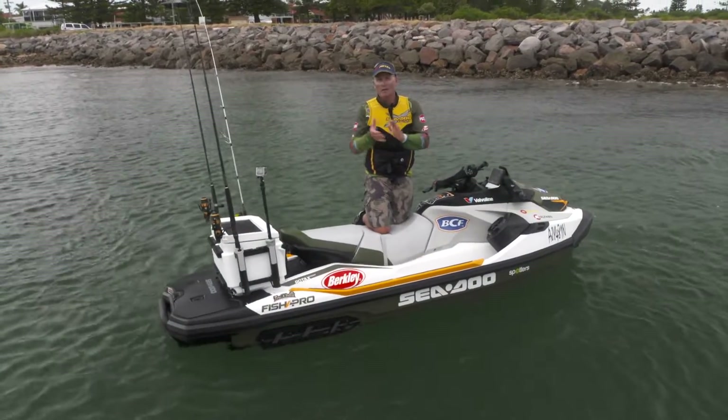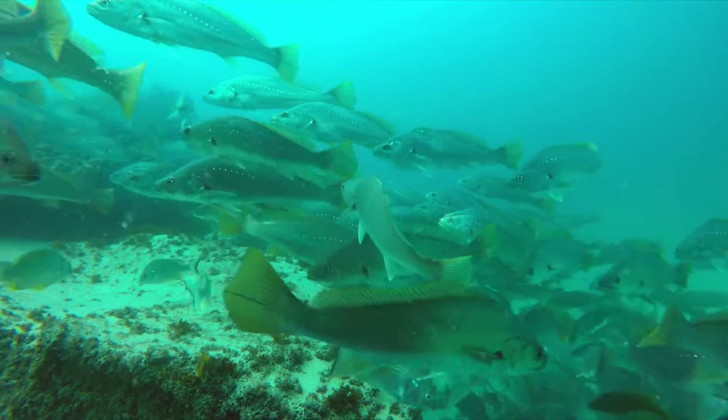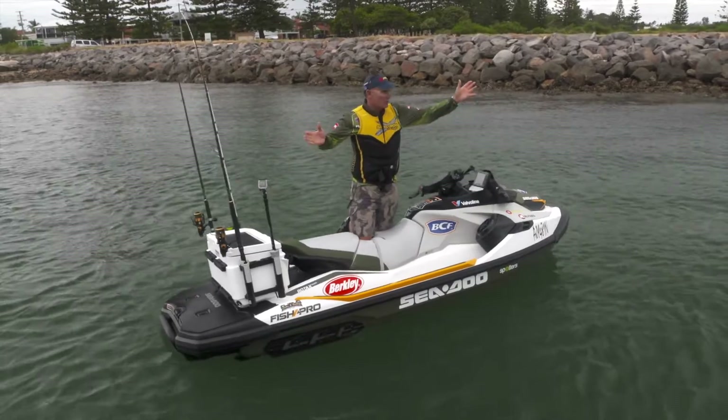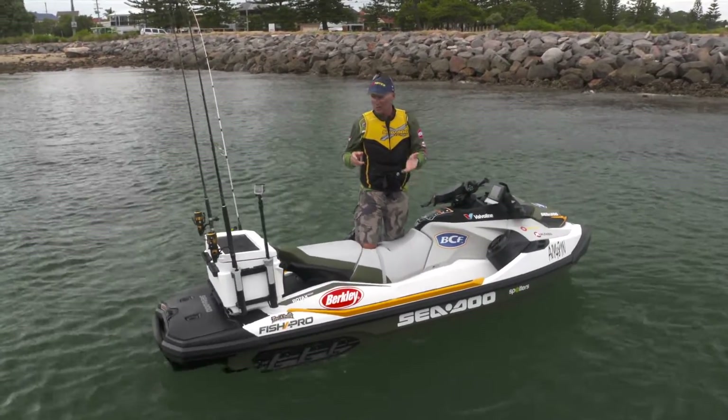I'm heading out on the Fish Pro to try and target the mighty mulloway. They call them the ghost of the dark. They're one of those fantastic estuary sport fish that you can catch off the beach, in estuary harbour systems like this, or offshore, but they can be really difficult to catch at times.